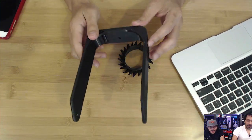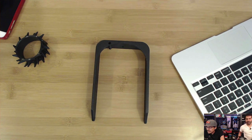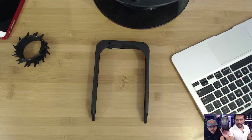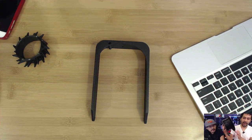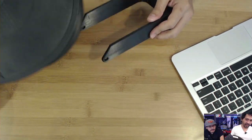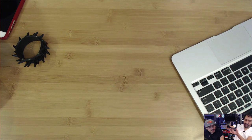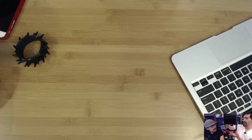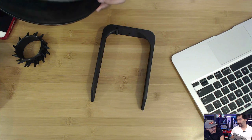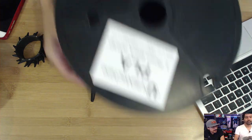They released a new filament spool design not too long ago. When you're printing big things, you usually get a one kilogram spool — but that's just not going to cut it. You've got to get yourself a five-pound spool. I did a little update on their spool holder so it can just fit right on top of the Type A machine — it just mounts on the top with 3M screws. A definite accessory you need.